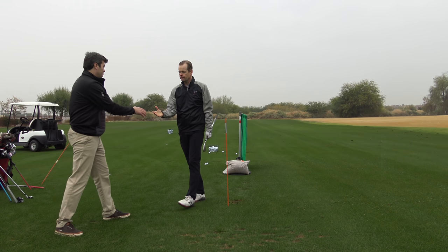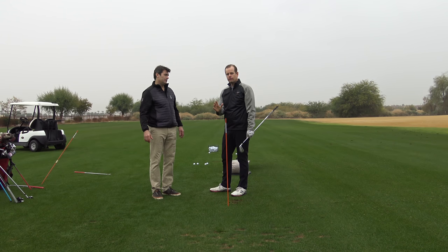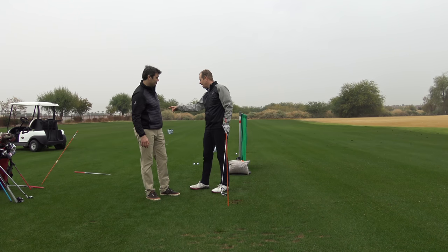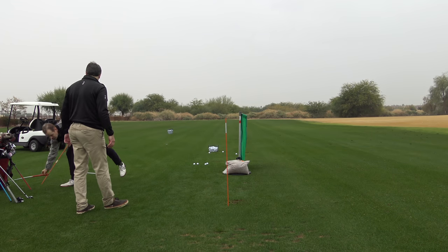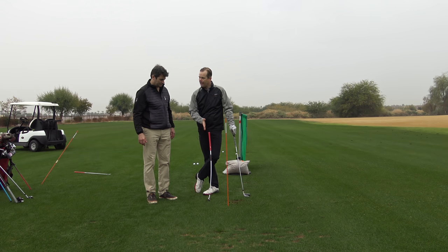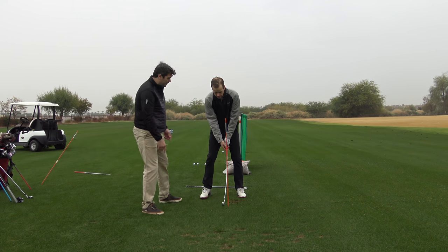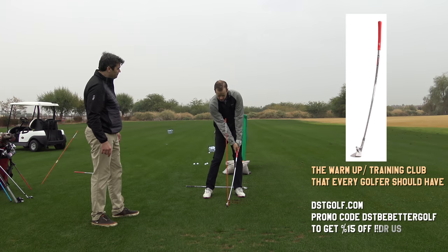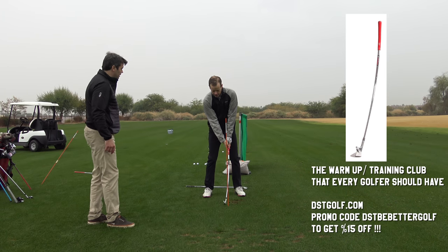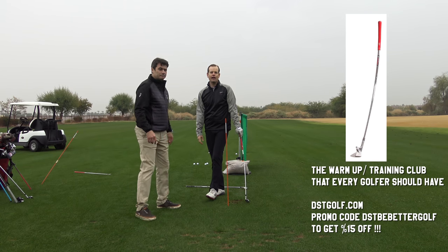We have a lot going on with you — we've got the impact curtain, the DST Compressor which is a smash hit on tours worldwide and works amazingly to change your swing, and also the impact line. The DST Compressor was invented exactly for this drill — you can pressurize that shaft, which is designed to replicate what a normal shaft looks like at impact under stress.